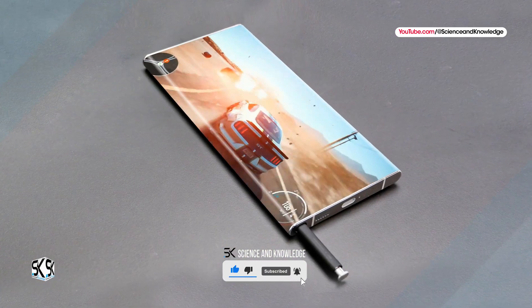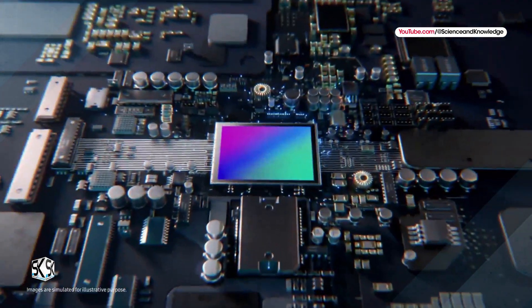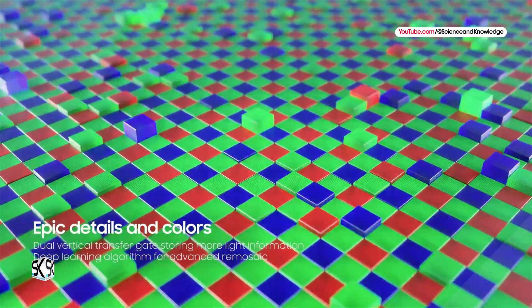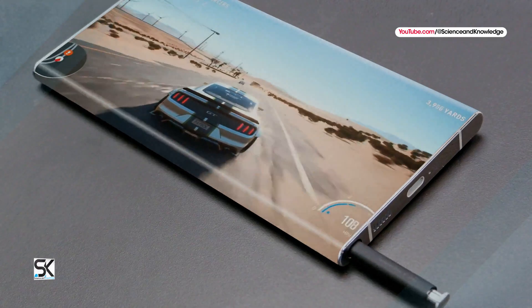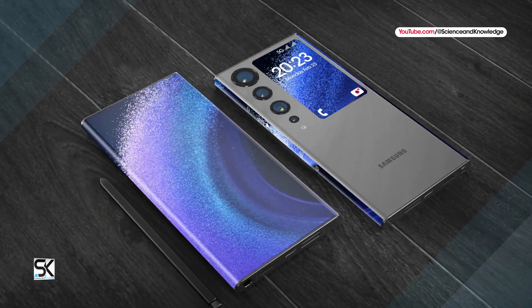It is expected that Samsung plans to release its first smartphone with a 432-megapixel camera sensor in early 2025. It is possible that the new Samsung Galaxy S25 Ultra will use a 432-megapixel camera sensor.